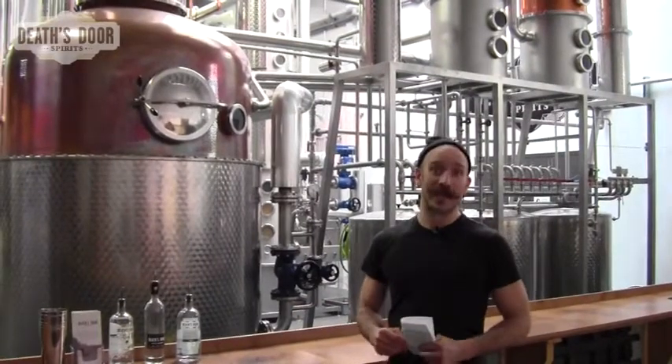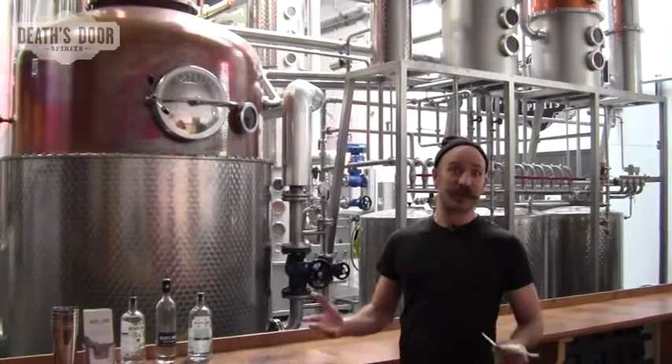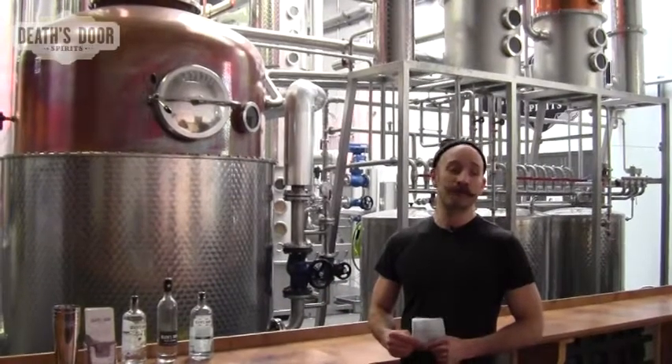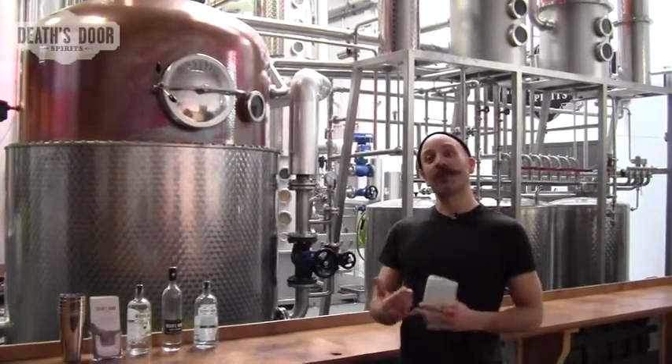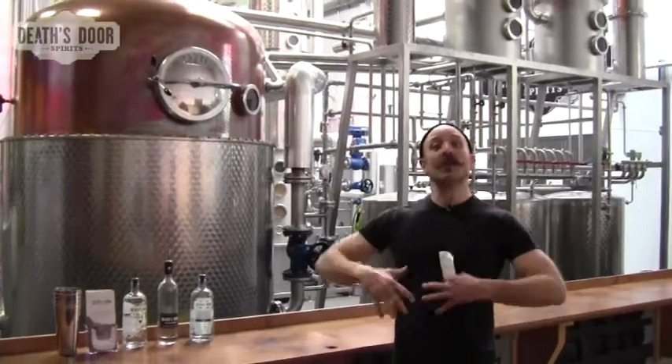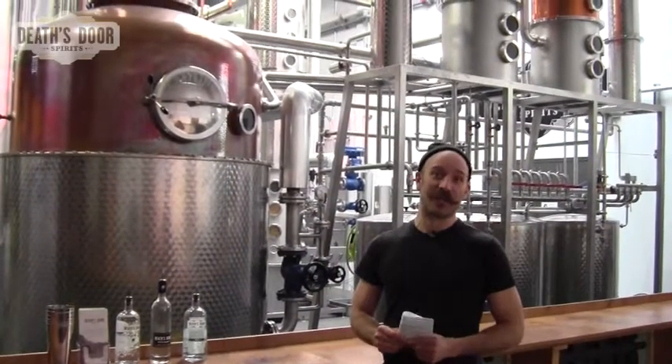Death's Door Gin is a London Dry style, so it's an overproof gin at 94 proof or 47% alcohol by volume. It's designed to be a very juniper-forward gin, so primarily juniper in the flavor with coriander and fennel to kind of round out and give body and smoothness to the character of the gin.